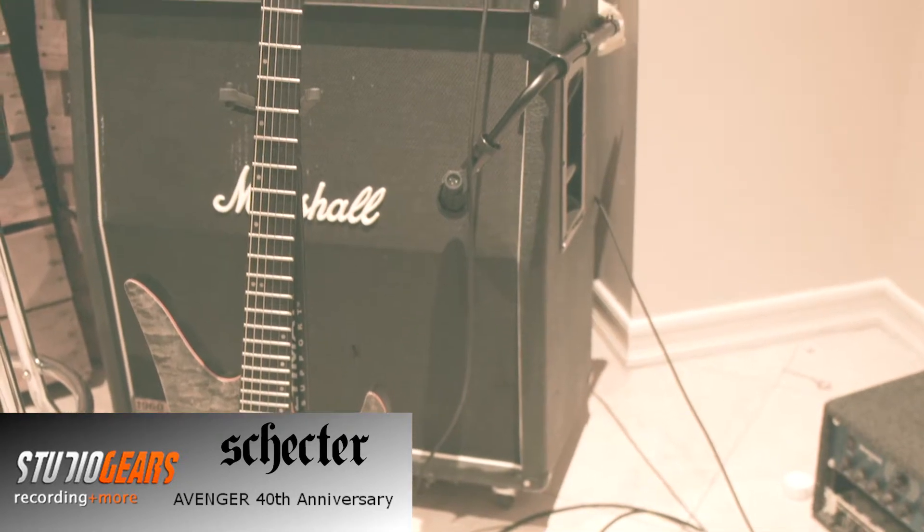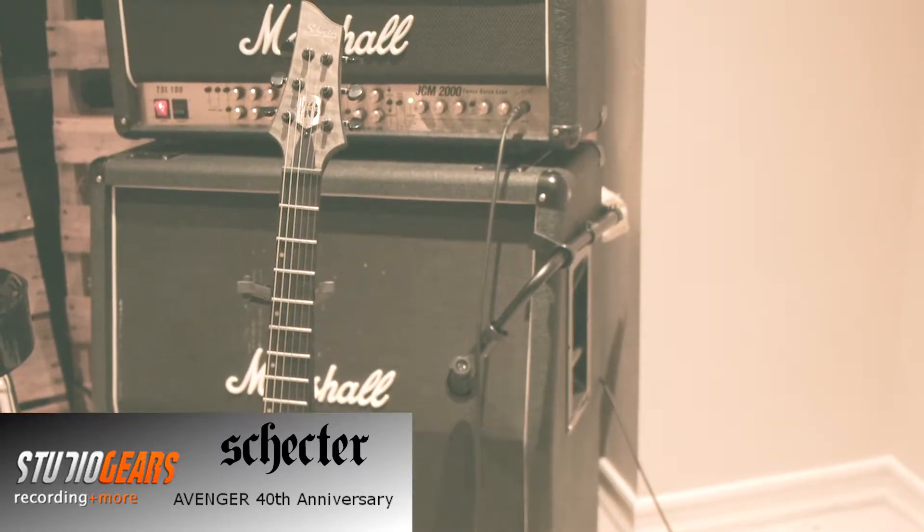Not only does it have an awesome double cutaway design, it's got custom Pasadena pickups, which are set up in a push-pull for the tone, which will give you some coil tapping. A double cutaway body for an aggressive sound as well as stage presence. Let's go ahead and cut over and check out some jamming on it.